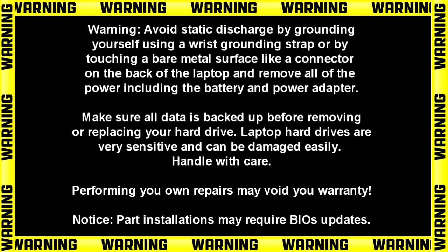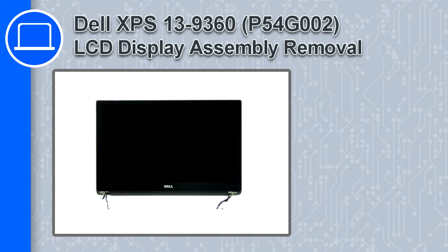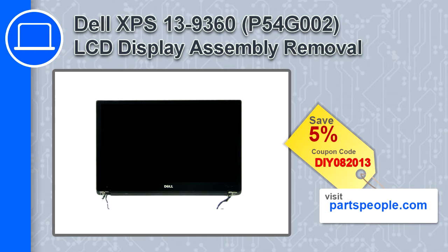Hey, how's it going? This is Ricardo, and in this video I'll show you how to remove the LCD display assembly from a Dell XPS 13 version 9360. If you're looking for parts for this laptop, go to our website and use this coupon for a 5% off discount.